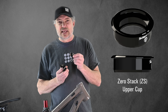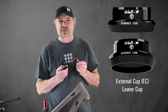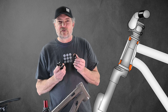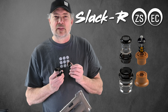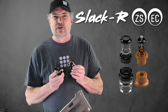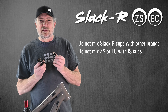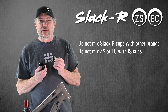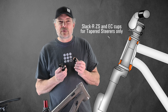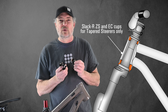Zero-stack ZS Slacker cups and external cup EC Slacker cups can be mixed and matched to suit your desired head tube angle or available exposed steer tube. Refer to the linked video if you haven't already got the Slacker that is right for you and your bike. But never mix Slacker cups with other brands of cups, and never mix ZS or EC cups with IS cups. Always replace two cups from your bike with two Slacker cups — one upper and one lower.